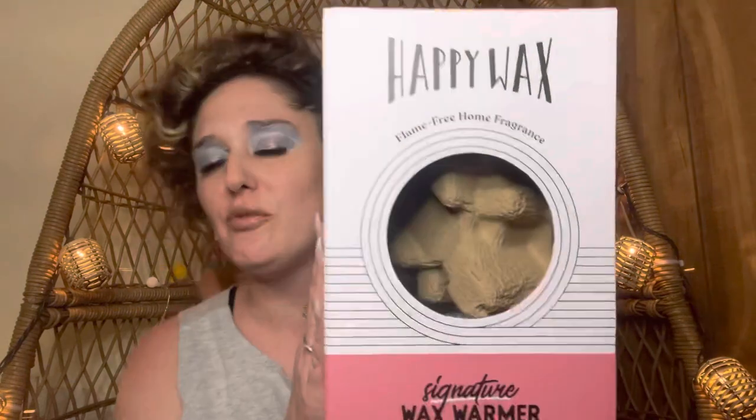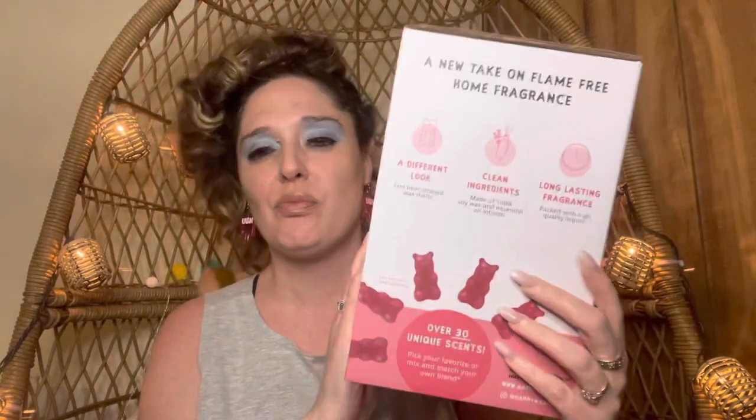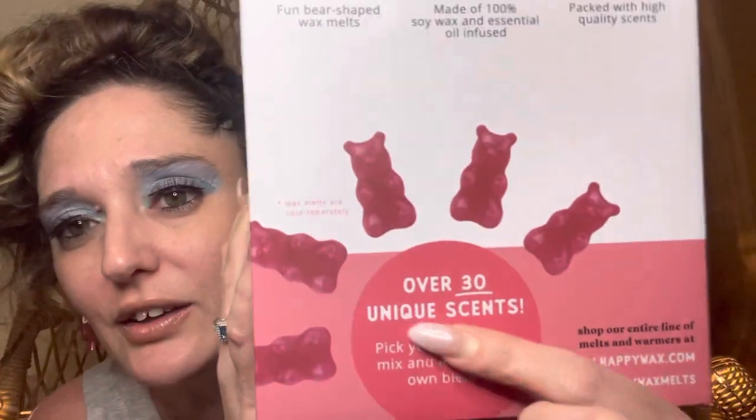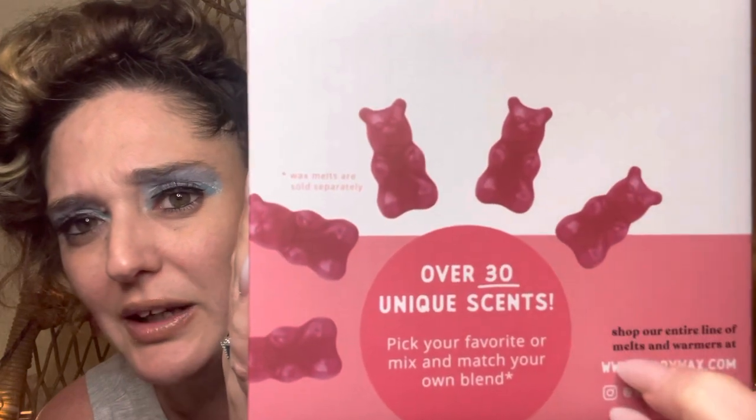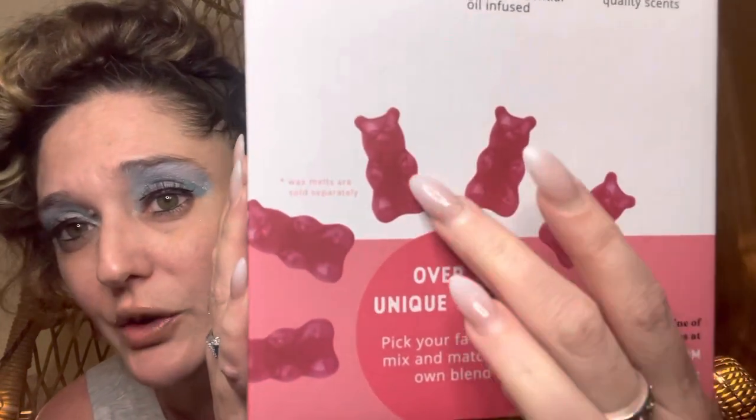This is good old Happy Wax. Way back when I first started my channel I mentioned Happy Wax — we had a Happy Wax haul and we have another one coming up. They have these little bears, and these are what the wax melts look like. You can add one, two, three, four, or five — whatever you like. Right now Happy Wax has over 30 scents and you can mix and match.